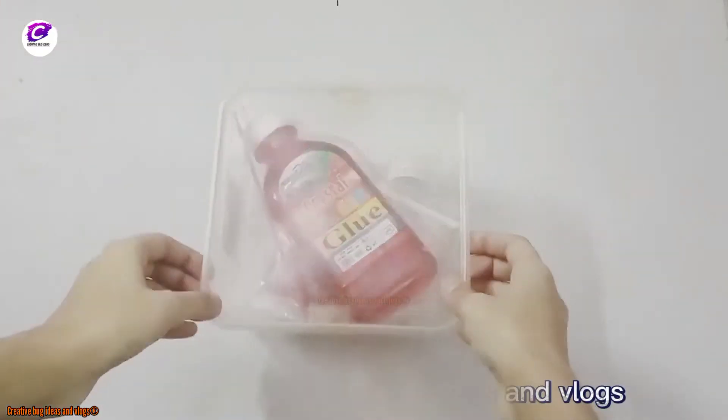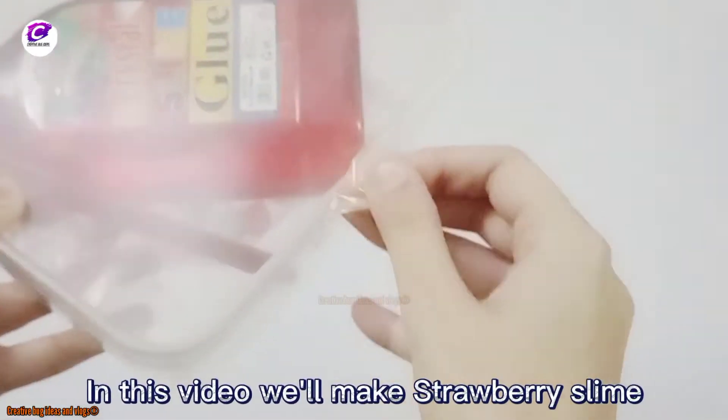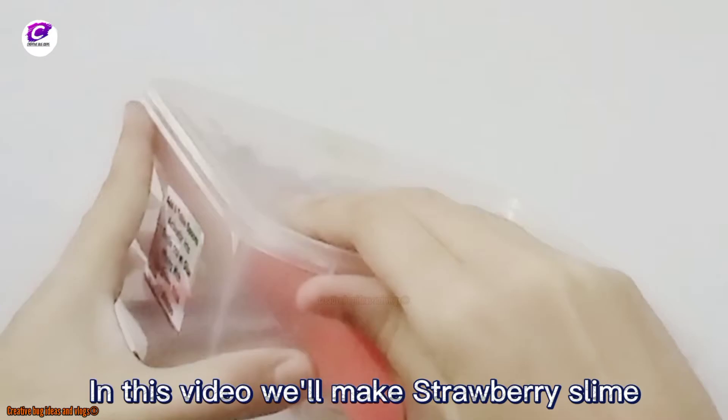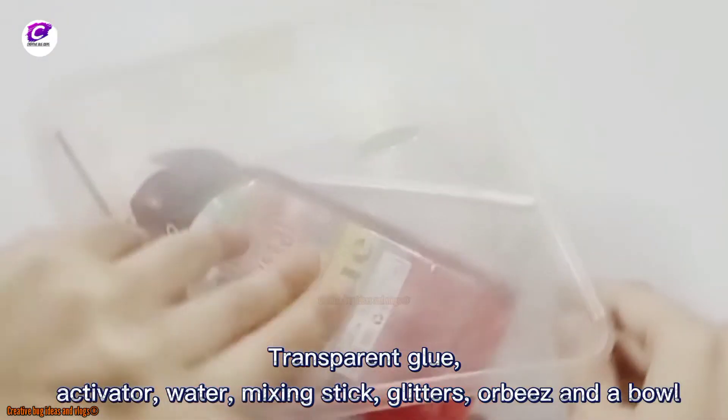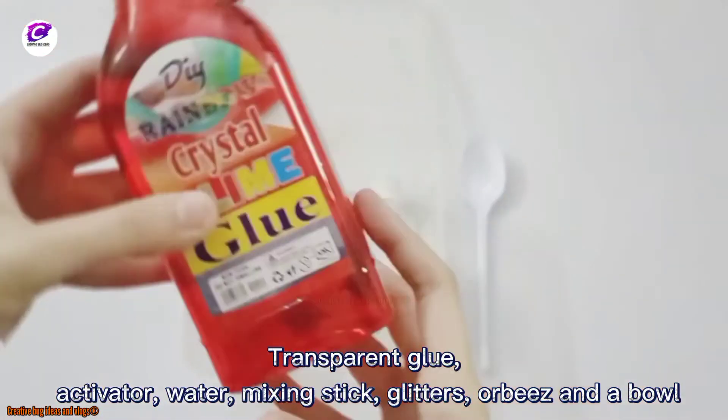Hi guys, welcome to Creative Bug Ideas and Blogs. In this video we'll make strawberry slime. For this you'll need transparent glue, activator, water, mixing stick, glitters or beads, and a bowl.